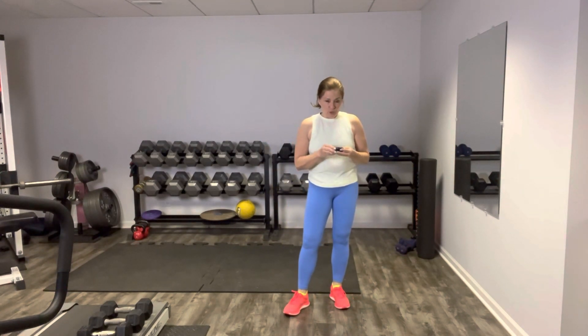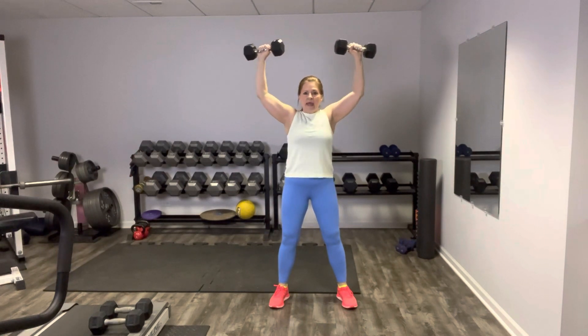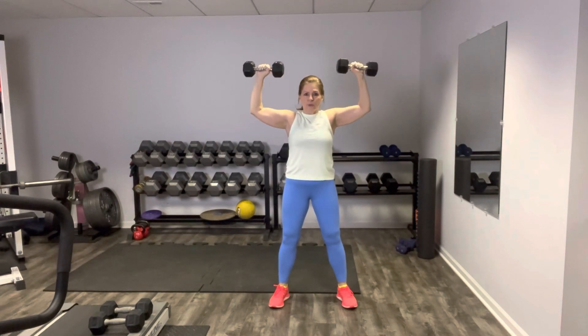Thanks for joining me back for the second part of our chest, back, and shoulder sculpt workout. Grab your moderate weight — we're working in the same intervals of 45 seconds on, 15 seconds rest. Join me for some shoulder press. We're going to goal post the arms out — weights at your sides — and press up and down slow. Exhale as you lift, inhale. These are nice and slow and deliberate, squeeze those back muscles.